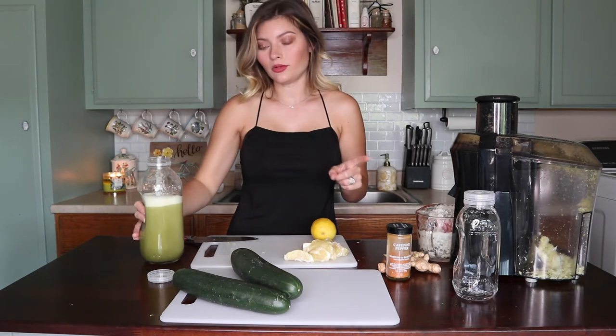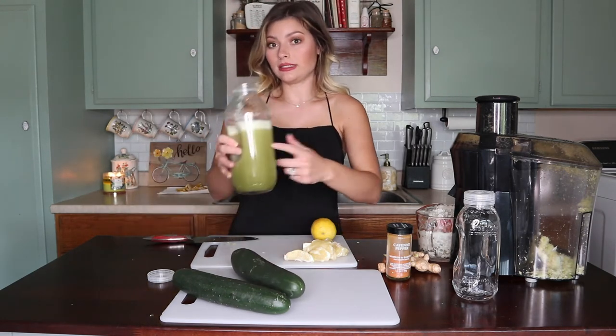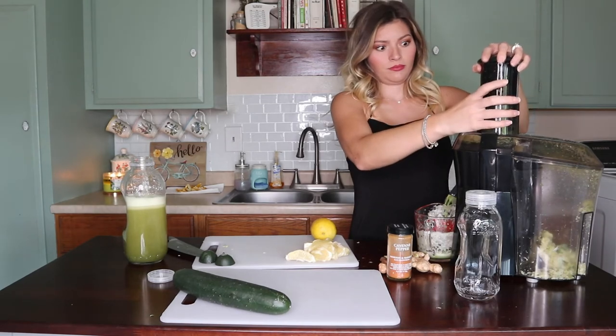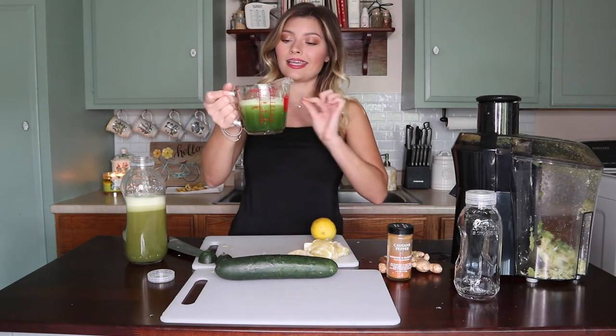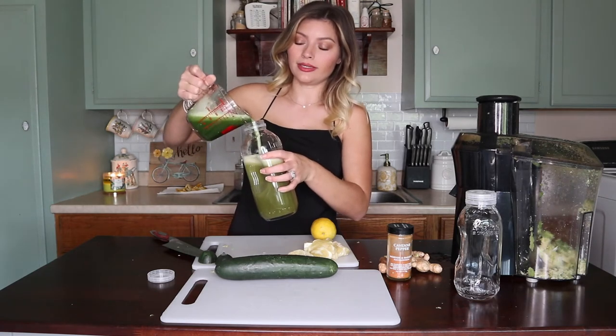I'm probably only going to do maybe one cucumber because there's already a lot of celery juice in here. One cucumber gave me slightly over one cup, so I think just one will do it.